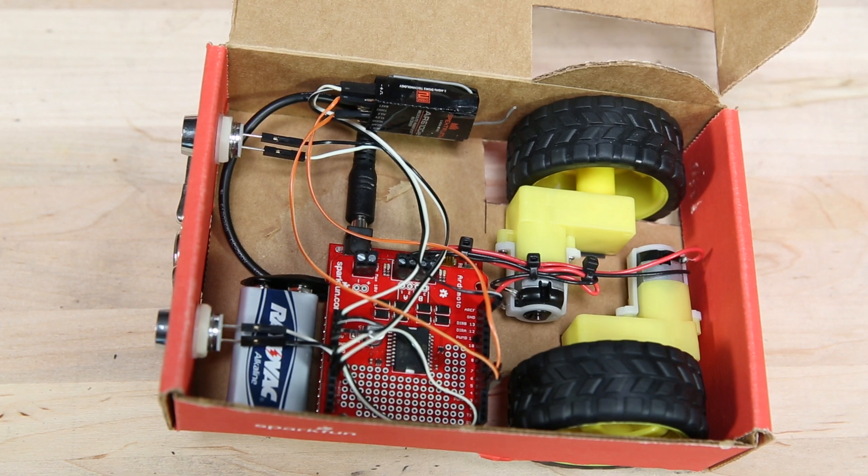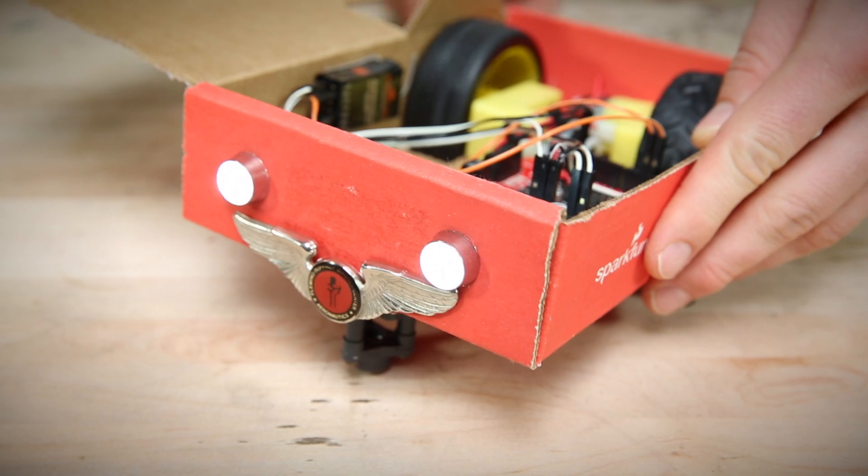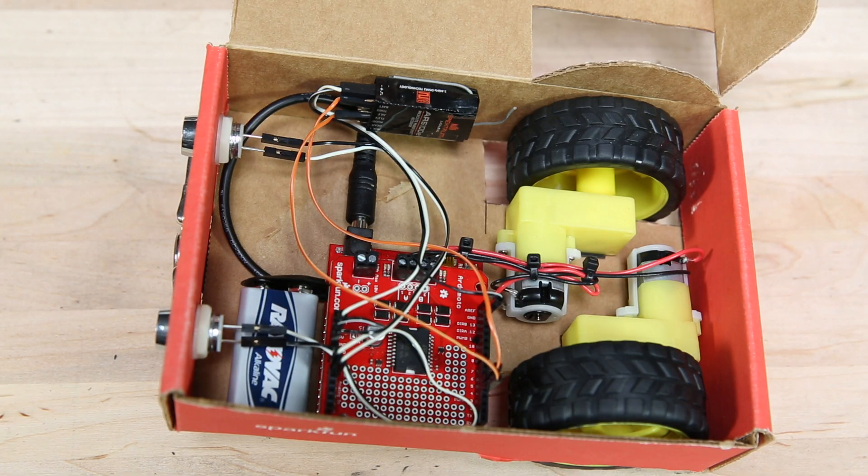Going into the Arduino, we've got the 9-volt battery connected through our barrel jack. We've got two LEDs that act as eyes, and a receiver so we can use this remote control.